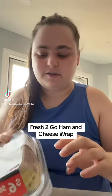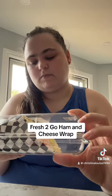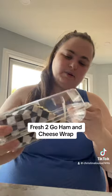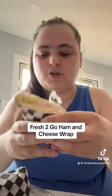I decided I was gonna try out the next Fresh to Go thing. I didn't get a set this time — I got the ham and cheese wrap, or it's black forest ham and cheese. This one actually came in a container and not a bag. We're gonna try this ham and cheese.